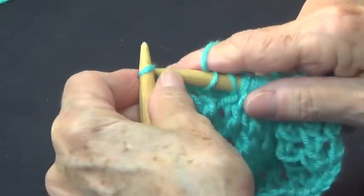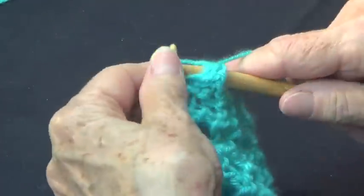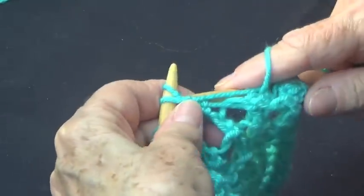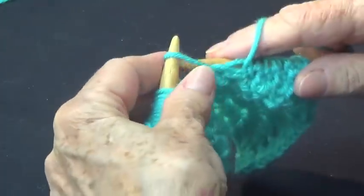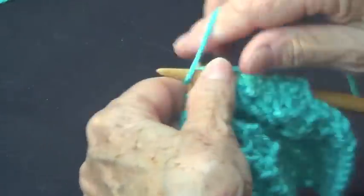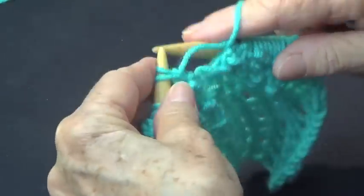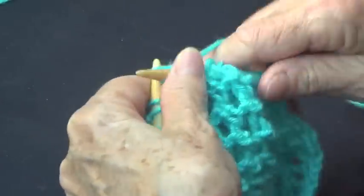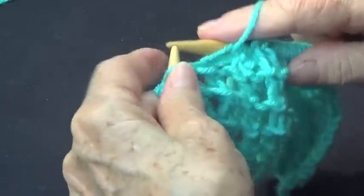Then you knit the last stitch — that's the border stitch. On row number two, you only purl. Purl all your stitches — I have 20, so purl the whole thing. That's it! You just repeat row number one and row number two.